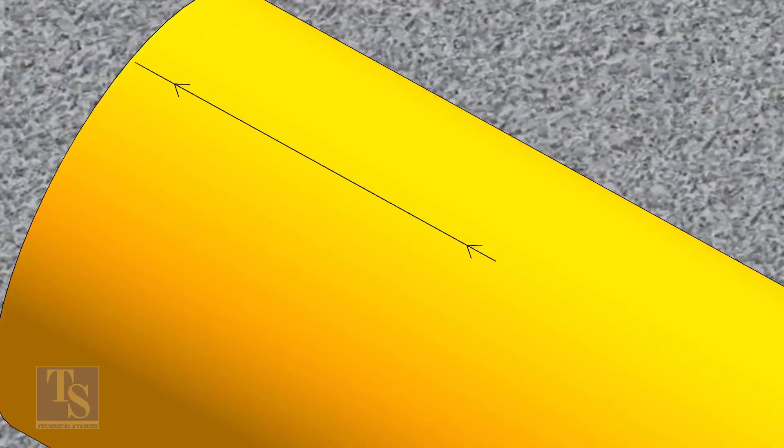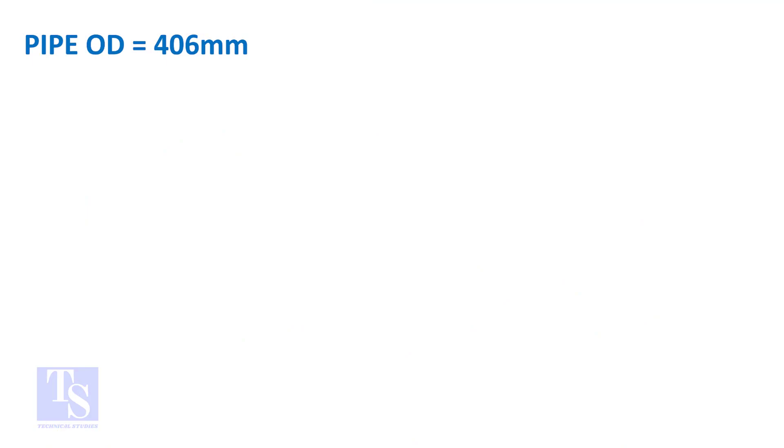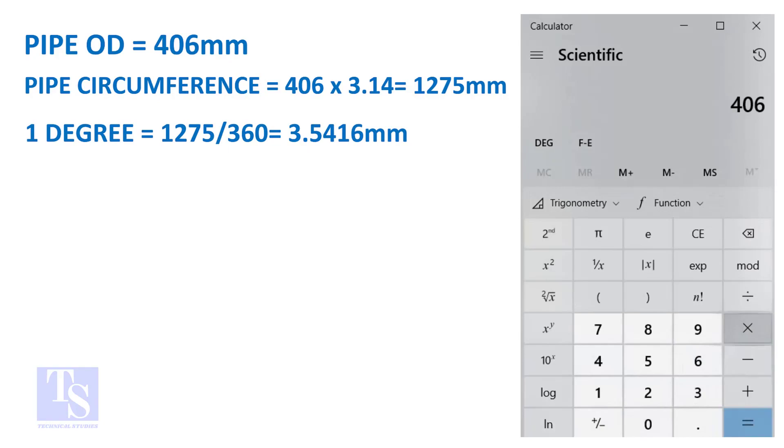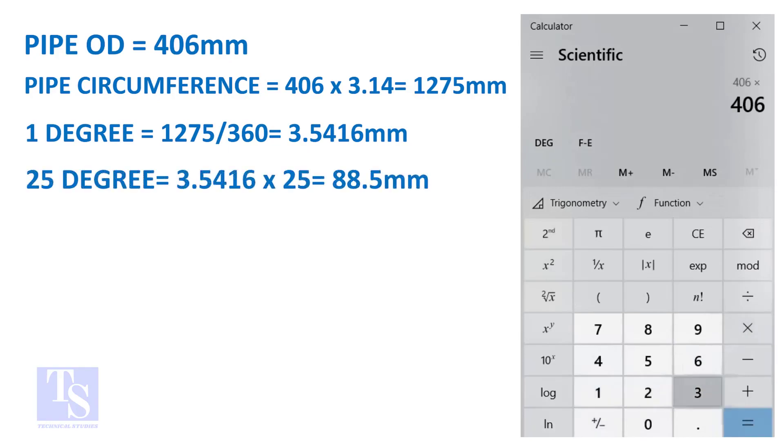Let us calculate the circumferential distance or arc length for 25 degrees. Multiply the OD by 3.14 to get the circumference of the pipe. Divide the circumference by 360 to get the arc length of 1 degree. Finally, multiply the 1-degree arc length by 25. Now you have the arc length of 25 degrees. You can apply this formula to get the arc length of any degree.